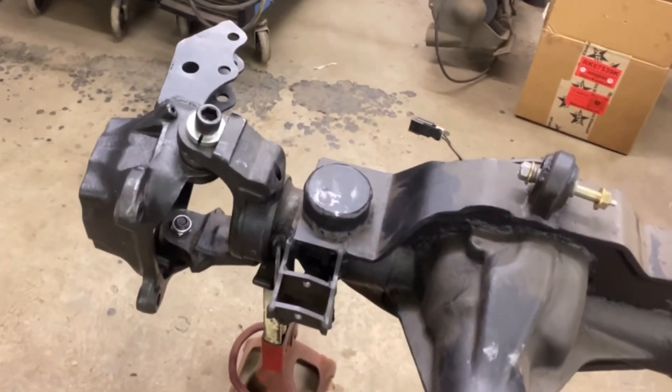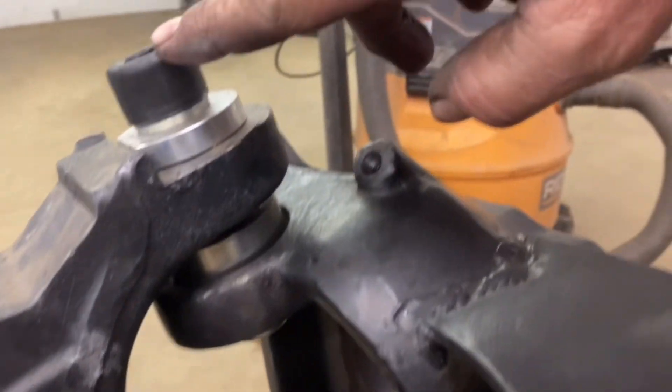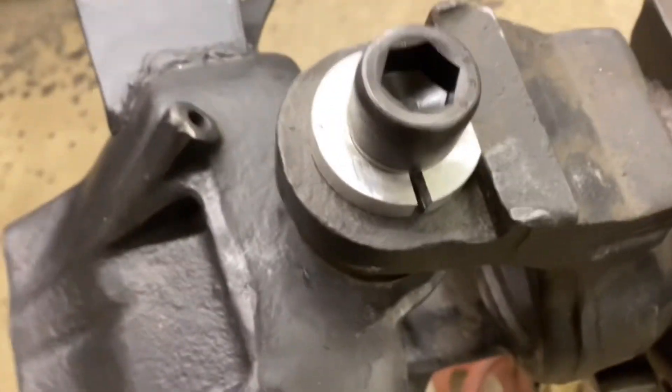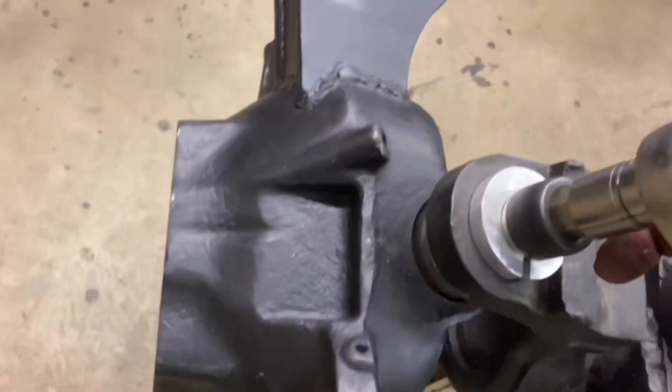Okay, driver's side knuckle is on. You can see these are seven-eighths bolts with low profile lock nuts to the inside. We torqued everything down — lowers go to a hundred foot-pounds, uppers to 80. Use a three-quarter inch Allen socket and a big half-inch torque wrench.